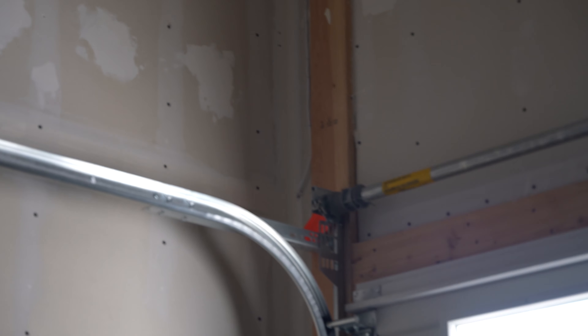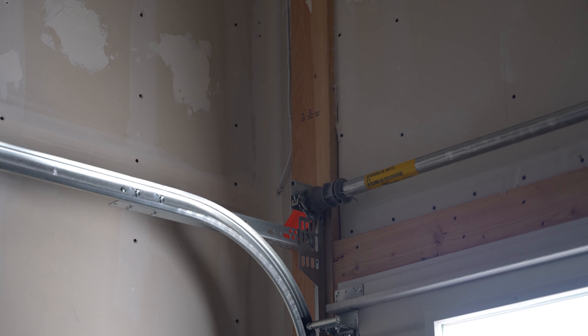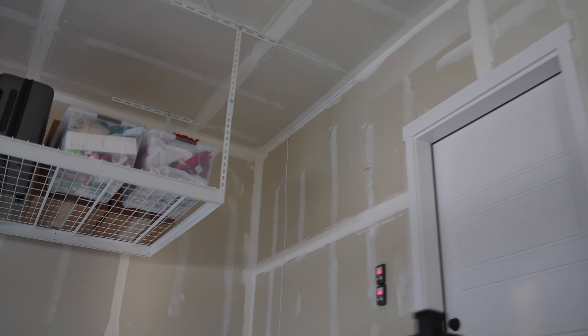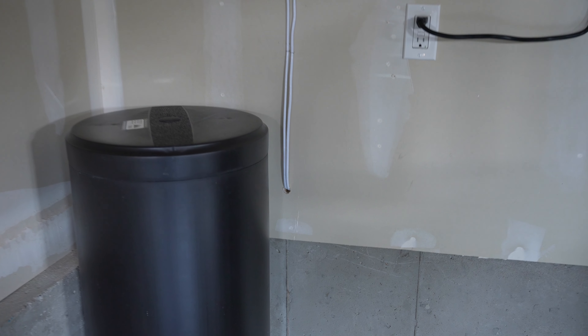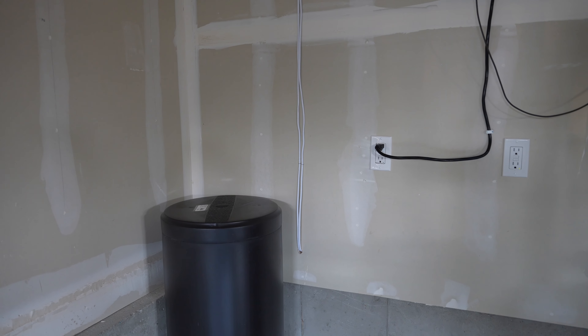Just seal it with some silicone to keep the bugs out — it's simple as long as you have a ladder and a drill bit that can get through extended walls and wood. You might hit some metal, so just be prepared for that. This will save you a ton of money from not having to have an installer come and do the work for you, and it keeps you from messing around in insulation.